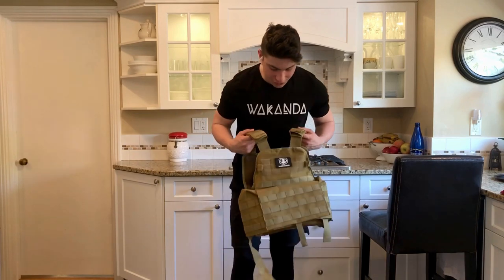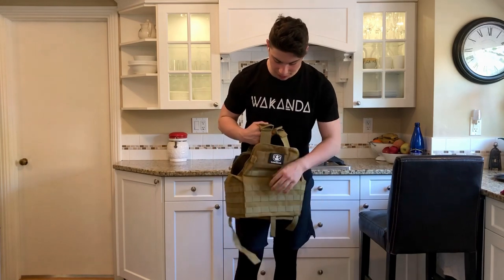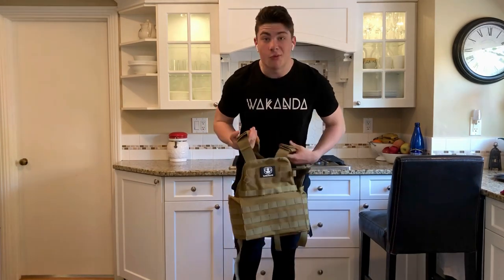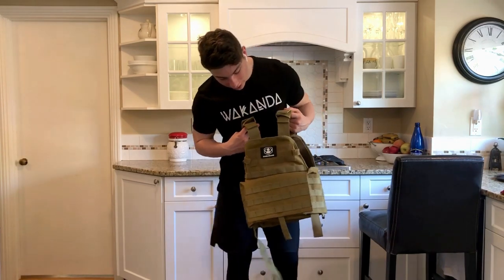After some research, I found this plate carrier here. It's just a normal plate carrier with MOLLE webbing, nice and breathable on the inside. I figured, what if I made plates myself at home to put in this? Because this cost me about $50, a lot cheaper than the $320 one that Rogue's selling.